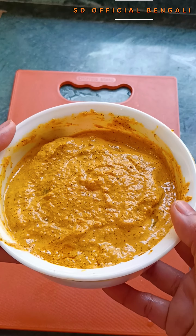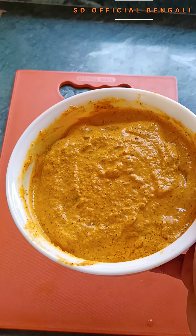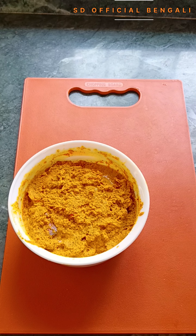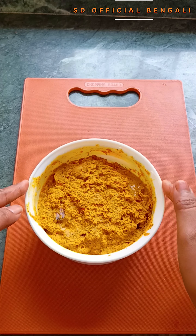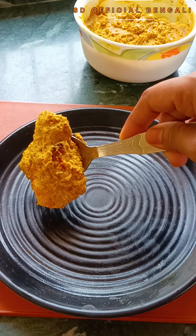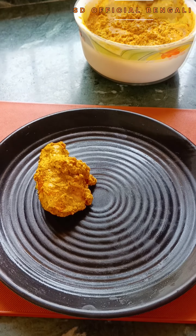I think we have made the marinade. It is going to be done now. I will put it in the microwave for 3 minutes. We will use 800 degrees power to cook in the microwave, and we will put it in the microwave for 3 minutes. This should be cooked properly in 3 minutes.